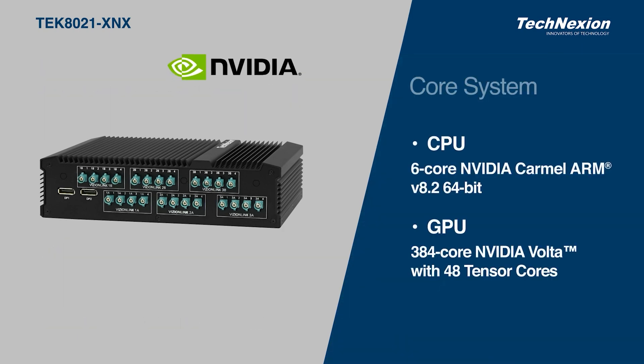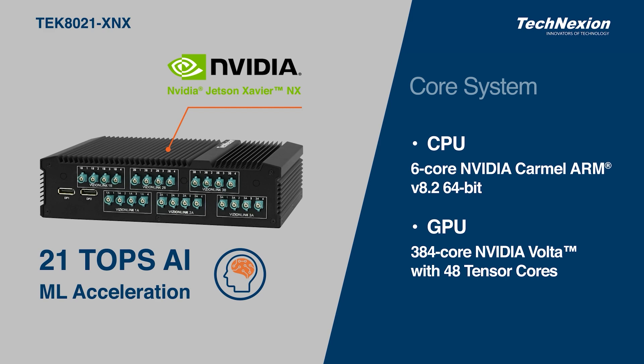Based on the NVIDIA 6-core 64-bit CPU and with built-in 384-core NVIDIA Volta GPU and 48 Tensor Cores, this brings up to 21 TOPS of accelerated AI edge computing, offering the ability to process neural networks and the volume of data collected from multiple high-resolution image sensors.